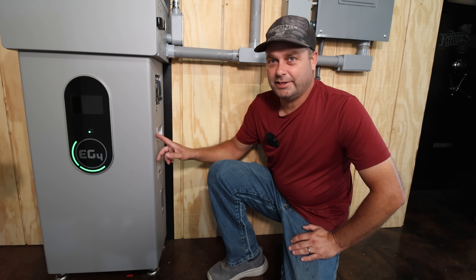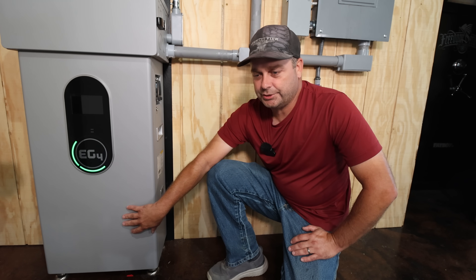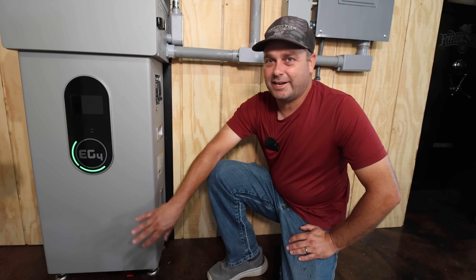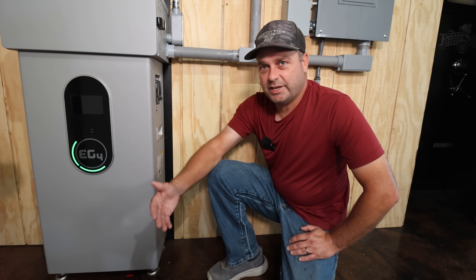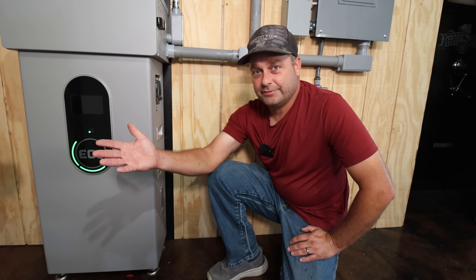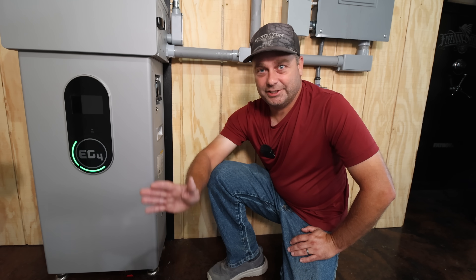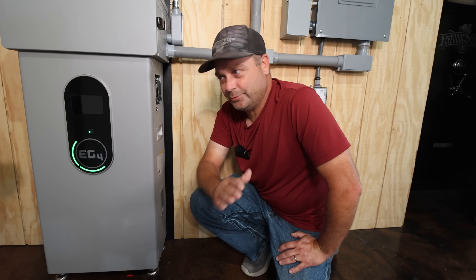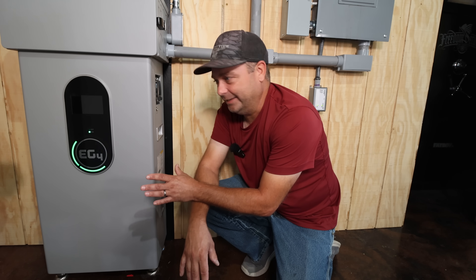This is an indoor battery — it can't be mounted outside — but it does have built-in heaters. If the battery cells get to 32°F (0°C), the heaters will kick on to warm the batteries. That means it still needs to be inside, but it can be in an unheated space like a garage or shed. My other system, the EP Cube, doesn't have heated batteries, and it actually shut off on me in the winter — it wouldn't charge below 32°F. With heaters, even during a cold spell like we had at negative six Fahrenheit, you wouldn't have to worry. You may never use them, but if you need them, you've got them.